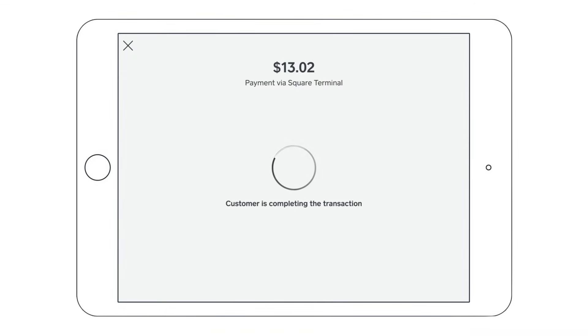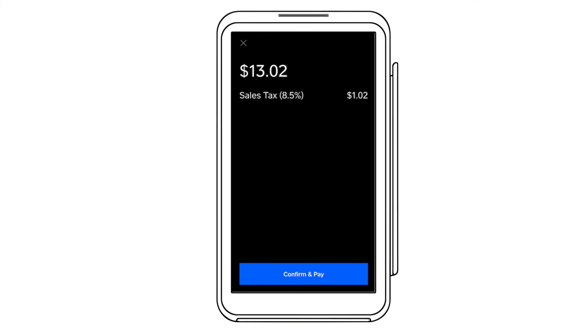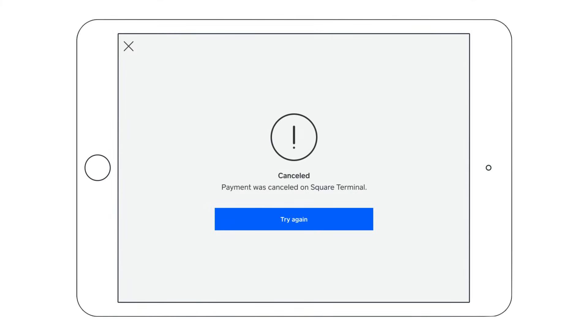If you need to cancel a payment, tap the X on either device. Your customer can also cancel the payment by tapping X on the terminal. You'll see a notification on your device that your customer has canceled, and you can either tap X to return to the checkout screen or try again to reprocess the payment.